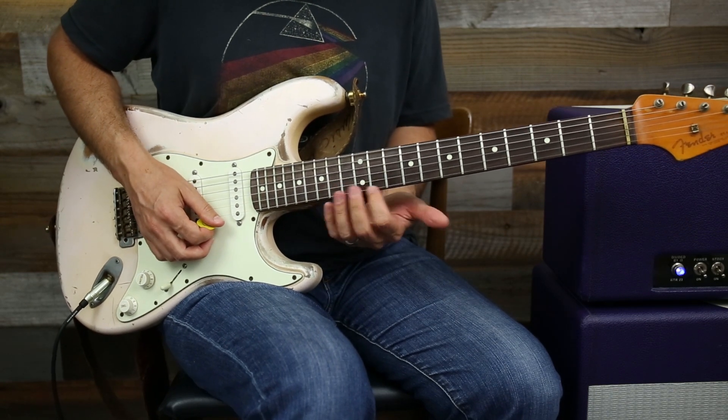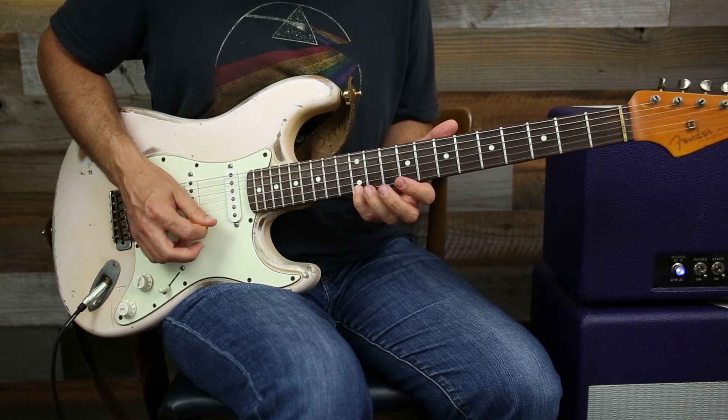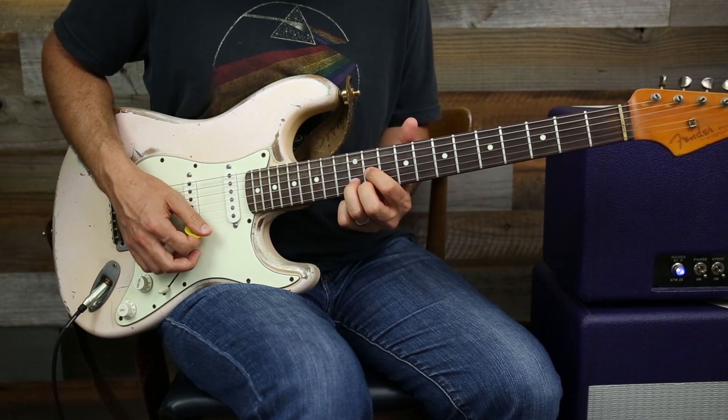What we did was we took a note from the E major scale because our B chord gave us that note.